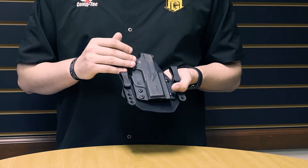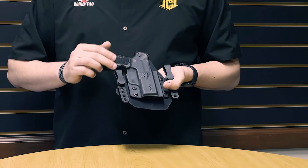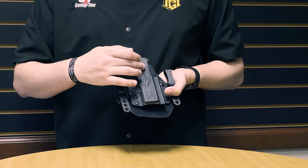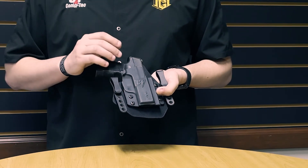Like all of CompTac's holsters, it features retention adjustment through these screws so you can adjust it to your perfect level of retention. The kydex shell is also cut for most red dot optics and the shell itself helps prevent holster collapse when drawing and reholstering.